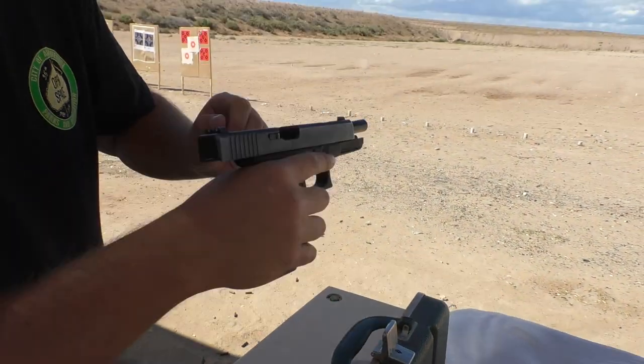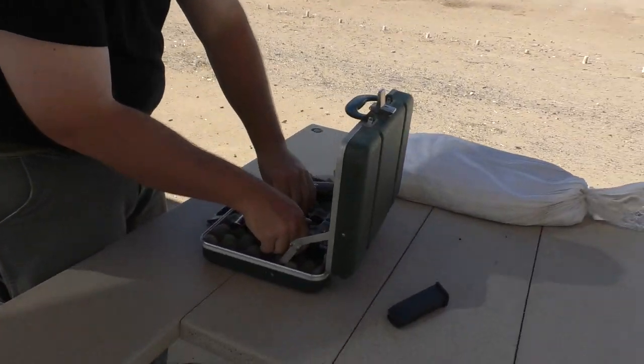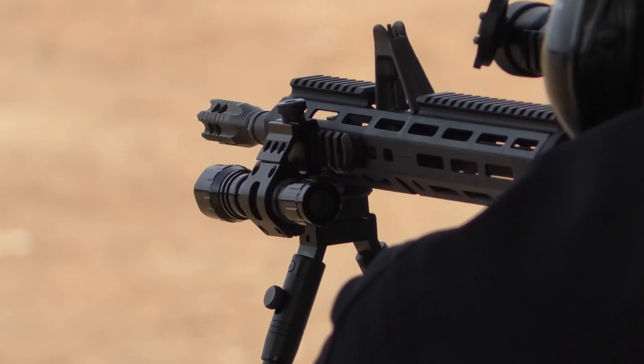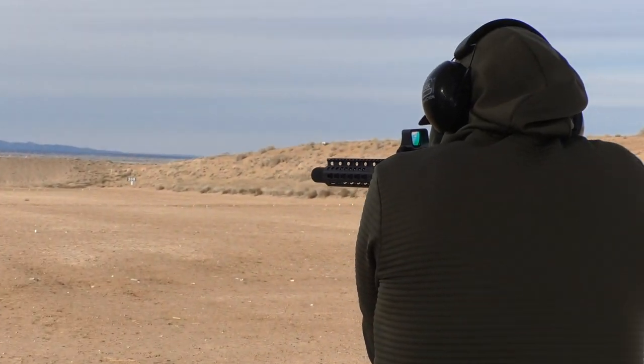When you are ready to leave, all firearms must also be cased on the front shooting table pointed downrange while the range is hot. Thanks for coming out and being safe and helping to keep our public land clean. Hope to see you again soon.